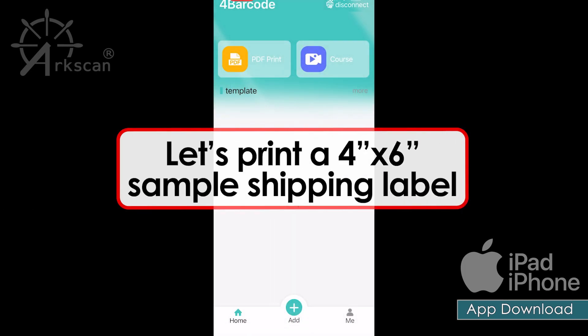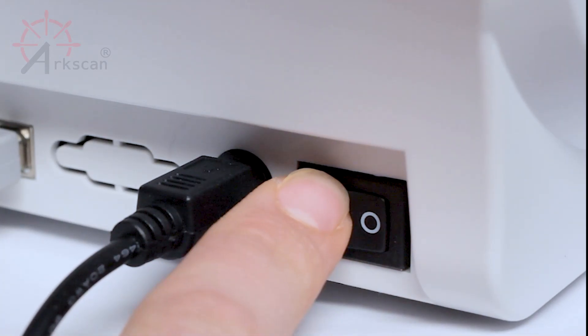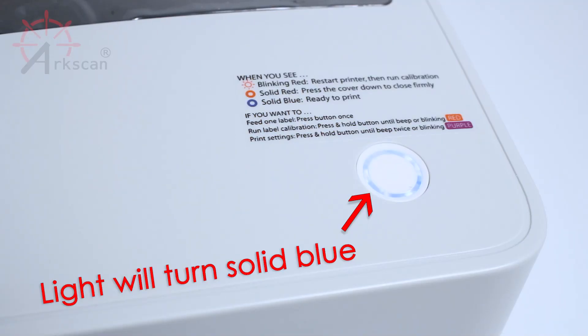To show you how to print with the app, let's print a 4x6 sample shipping label. Before we continue, let's make sure that the printer is powered on and has a blue light on top.